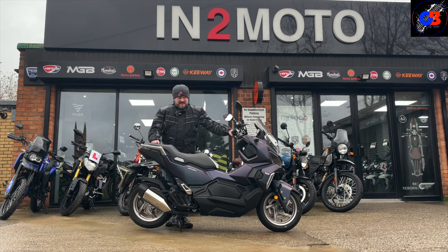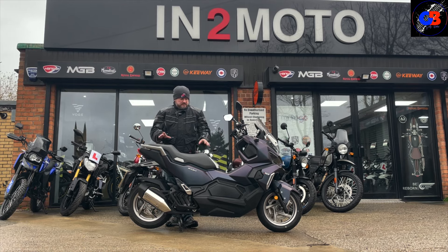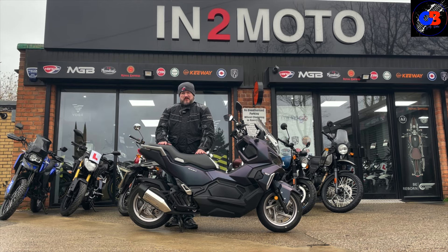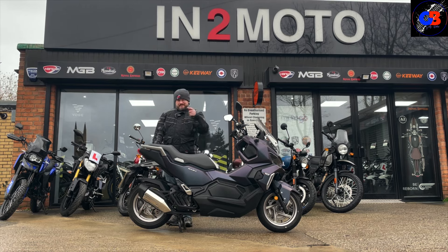I have done a review on the Honda ADVx — not to be confused with this bike — however there are similarities. This bike is made for very, very light off-roading: gravel track, maybe something like that. I wouldn't risk taking it on anything other than that, and I'll show you why when we go around the bike. Aesthetically it looks nice.